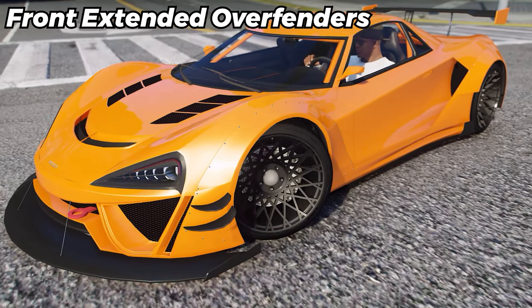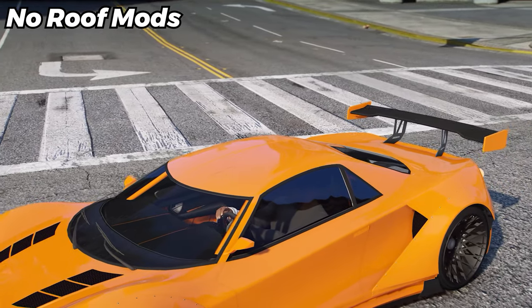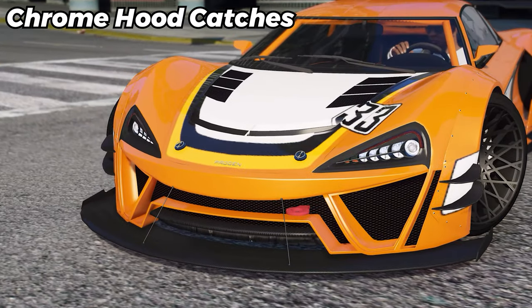We're going to put extended over fenders on the front and the rear. We aren't going to toss any roof upgrades on. We gotta toss on limo window tint. We're going to put the tri-color stripes livery on, along with some chrome hood catches.